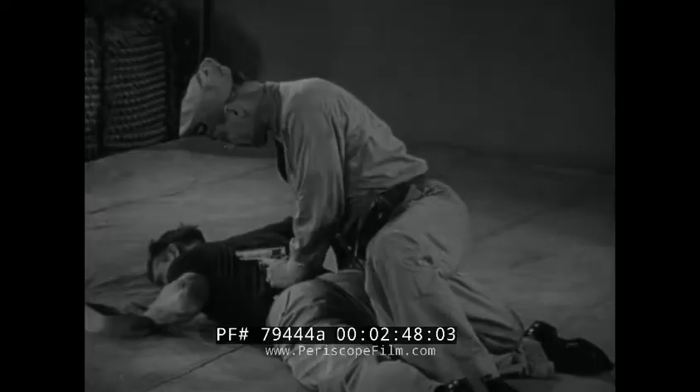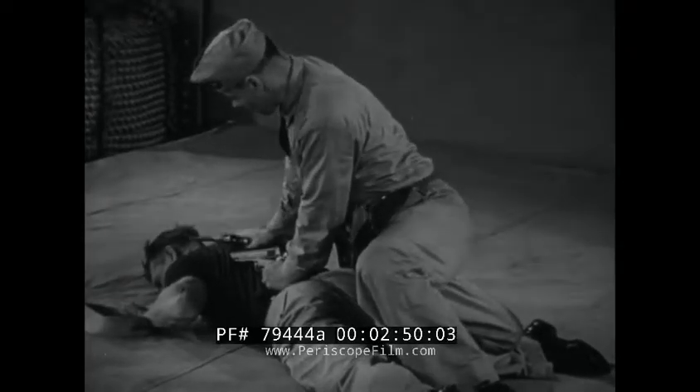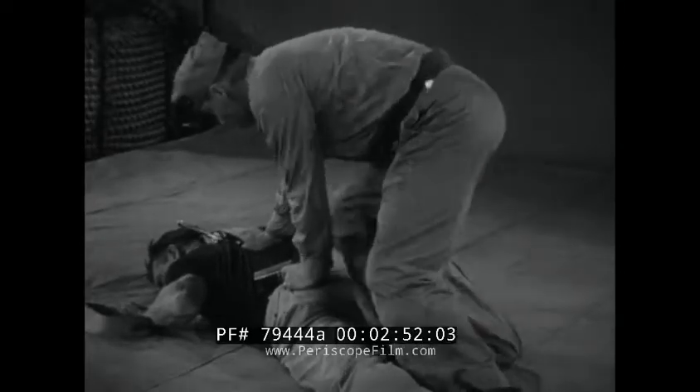Clamp one of his ankles in the back of your other knee and apply pressure with your body and search for concealed weapons.